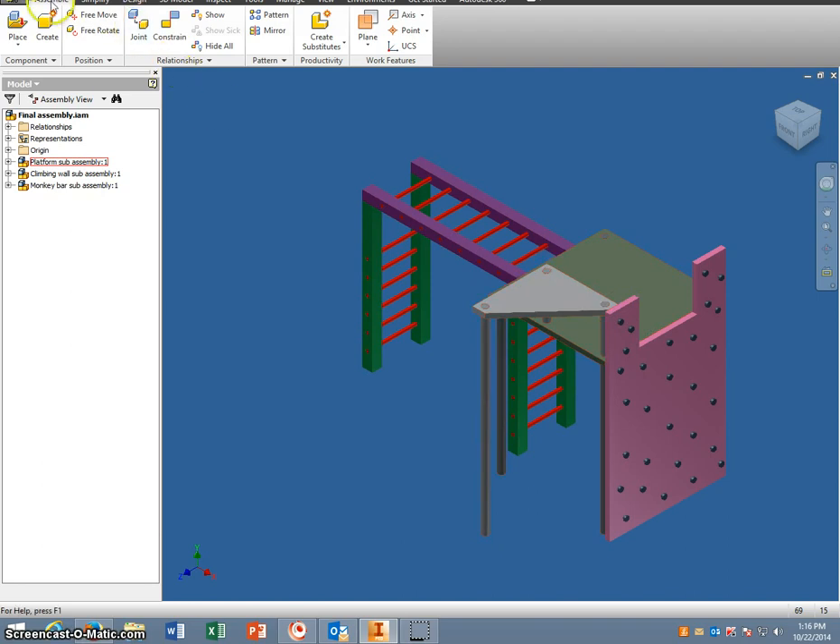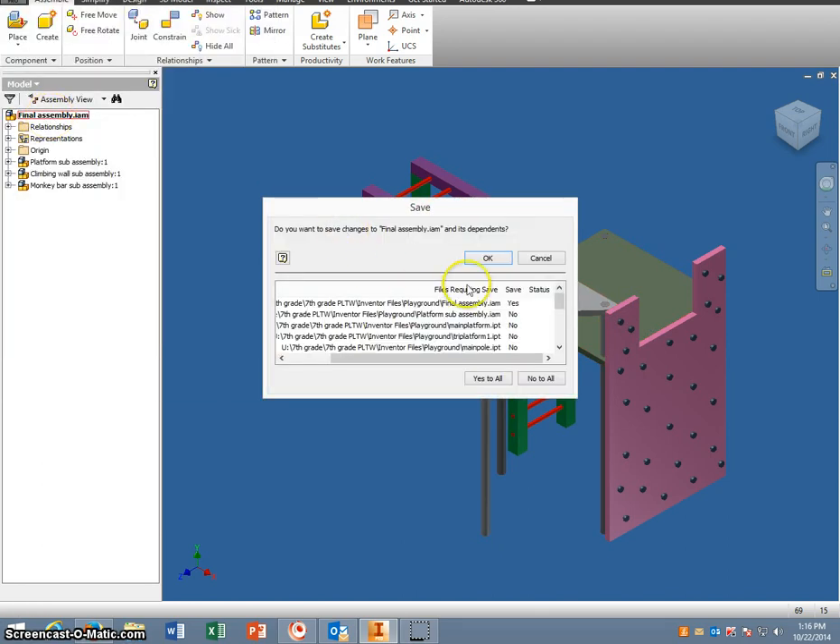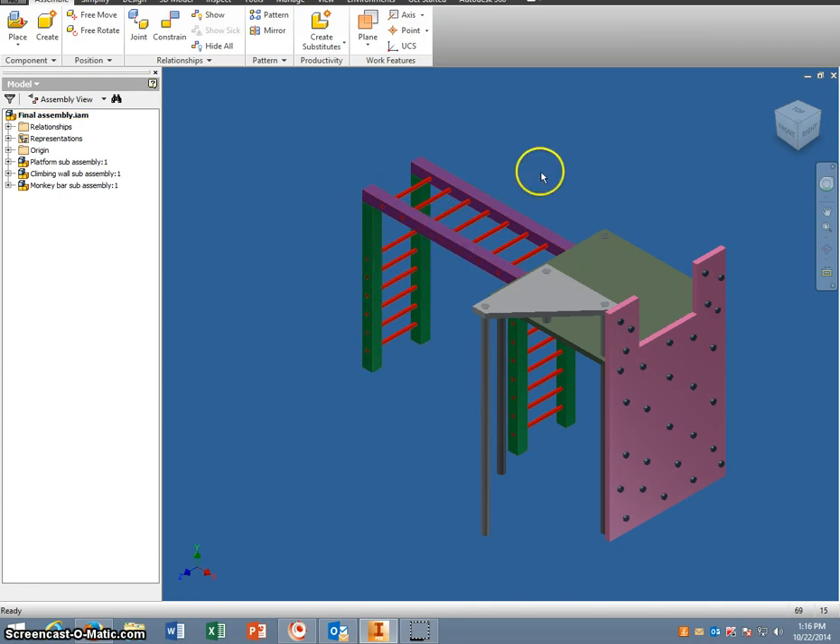At this point again you'd want to save it. Go into Save, say OK, and it's automatically saved.